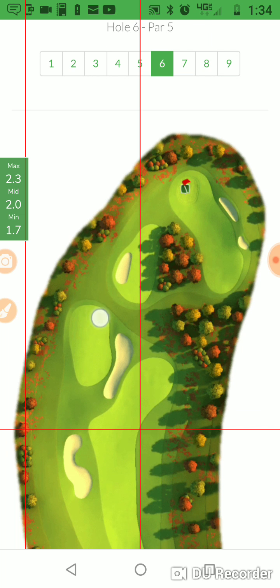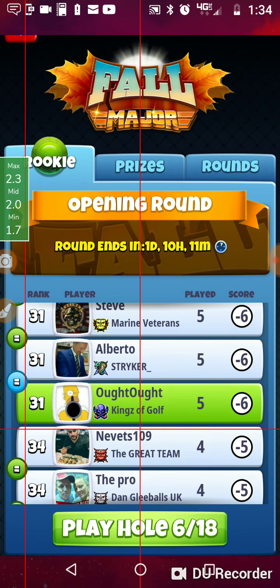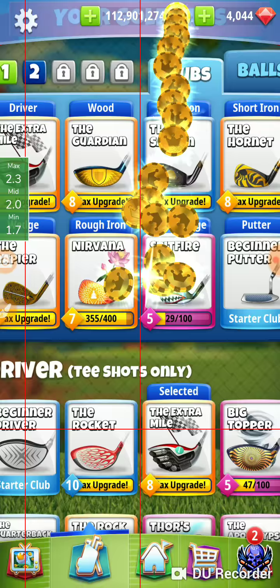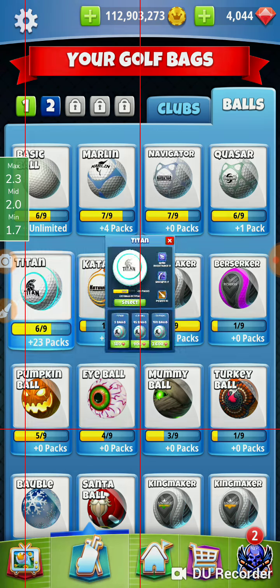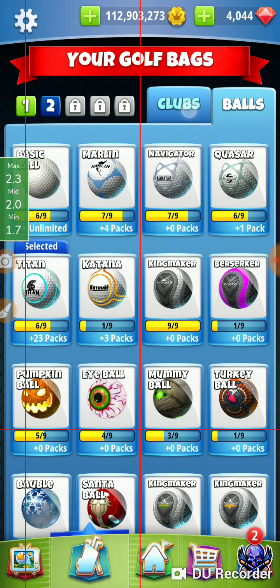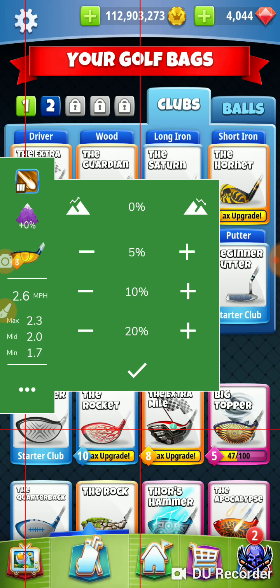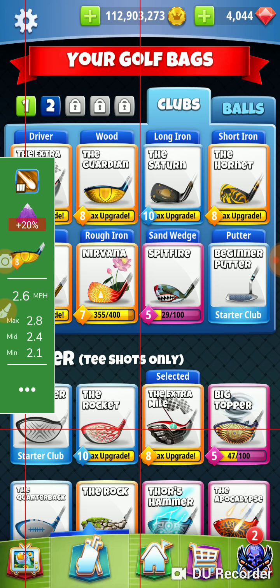We're going to go over into this area right here. My notes say this is a par five go for albatross, extra mile Titan. We're going to take an extra mile on a Titan for sure. We're going to use the wind, slight overpower, 20% green shot with a Guardian. So our wind shot here is a 20%, and we're using a Guardian for our approach.